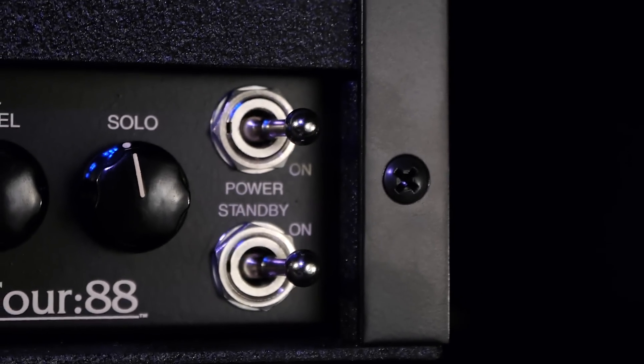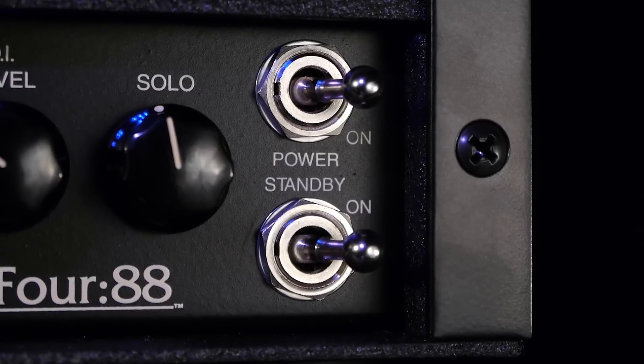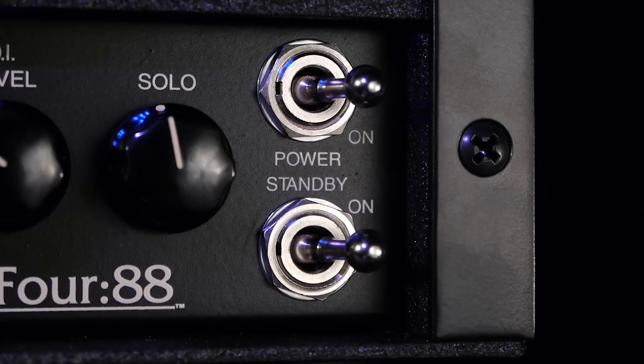The power switch controls the main AC line voltage while the standby switch applies the high voltage to the power tubes after they've been warmed up. Due to the high voltage nature of KT88 power tubes, Mesa recommends a longer warm up before switching standby to on. Three minutes is the preferred warm up.